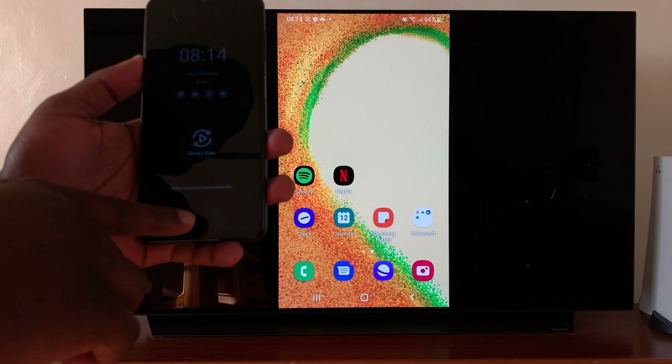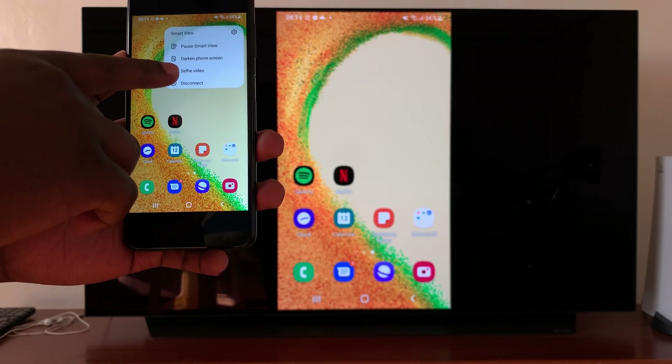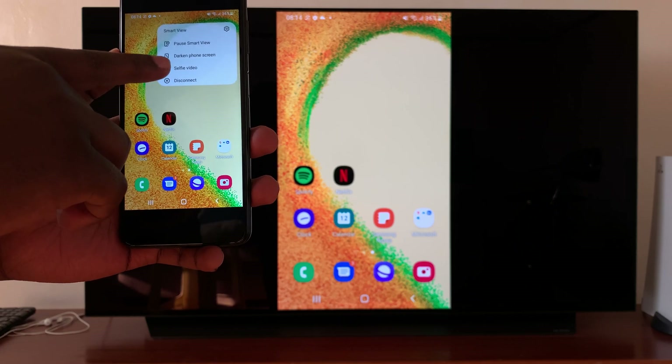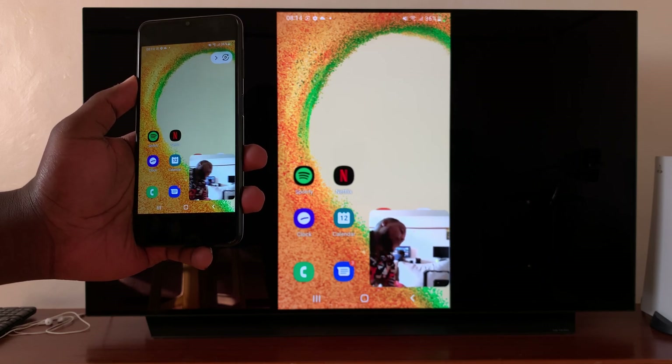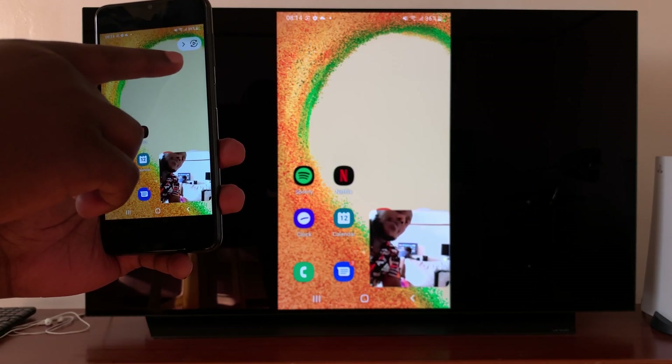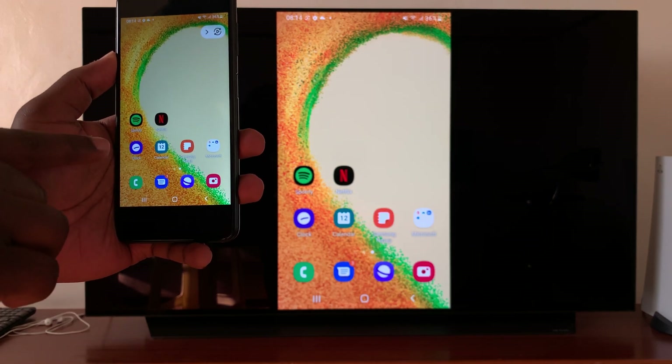To exit this mode, simply swipe up and then touch on that again. You can also enable the selfie video from here — this launches the selfie camera on your phone and mirrors that to the TV. You can disable that as well from there.